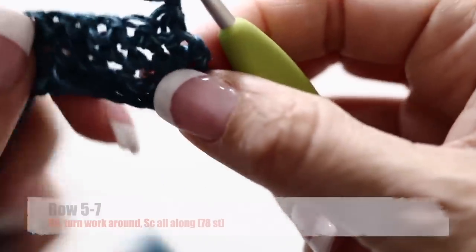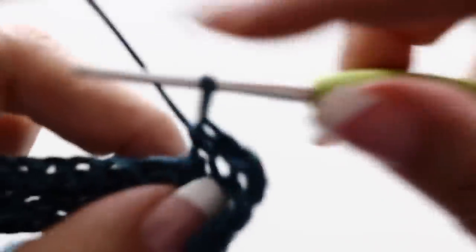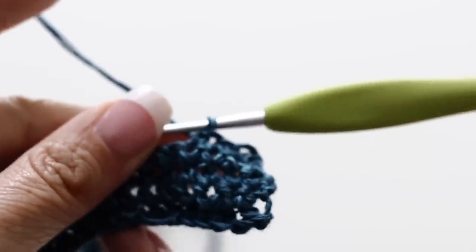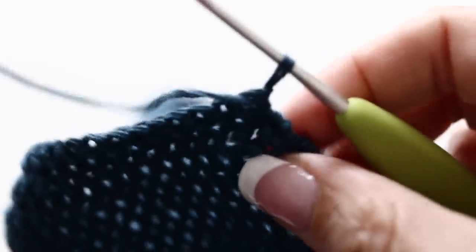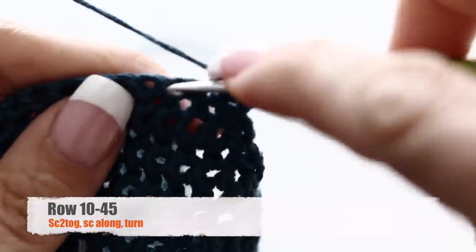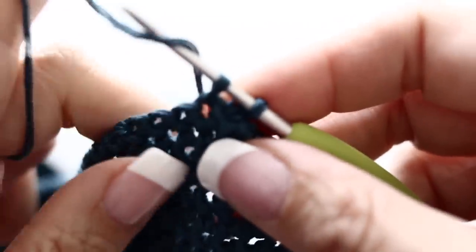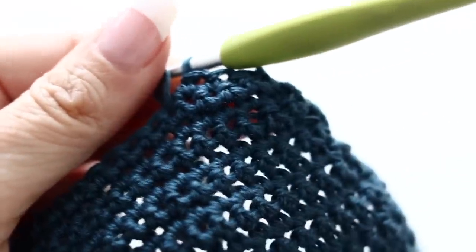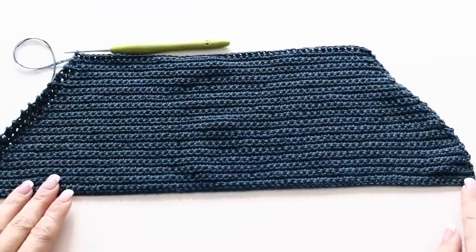In total you will have 78 stitches. For your fifth, sixth, and seventh rows you're going to single crochet all along those 78 stitches. At the ninth row you're going to decrease again the same way at the beginning and at the end of your row. At the end of your ninth row you will have 76 stitches in total. From the tenth row on, you're going to only decrease at the beginning of each row — turning the two first single crochets into one and then single crocheting around. At the end of your tenth row you'll have 75 stitches, eleventh row 74, twelfth row 73, and so on and so forth.